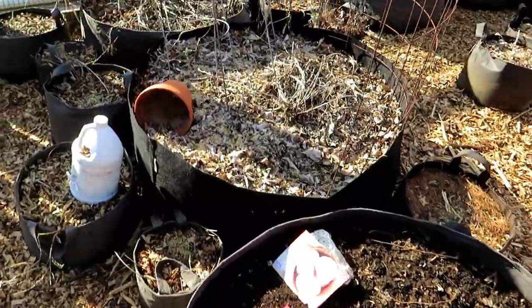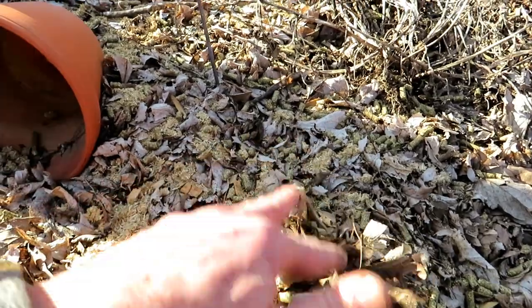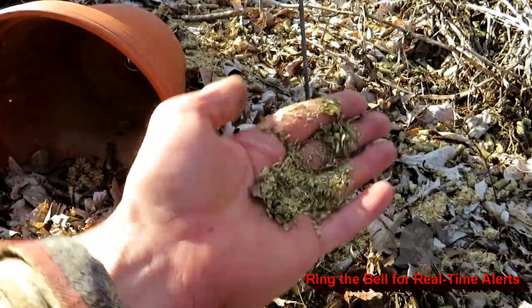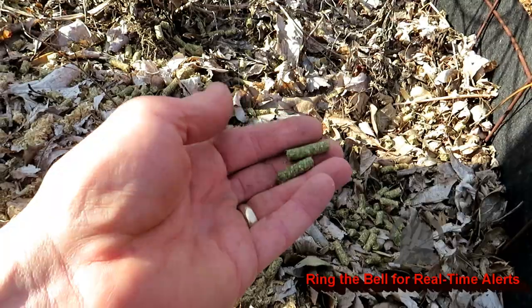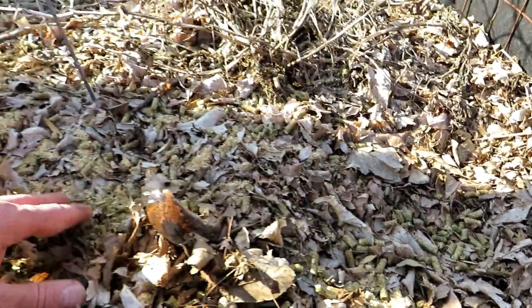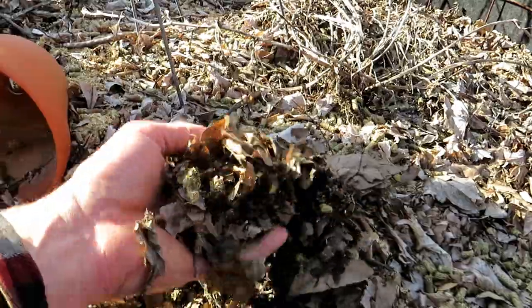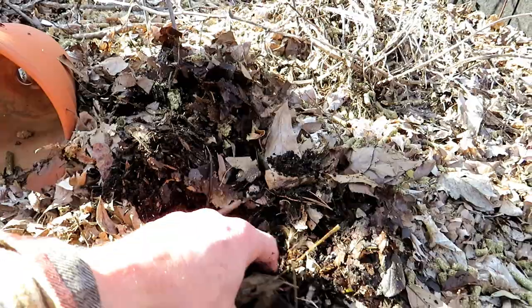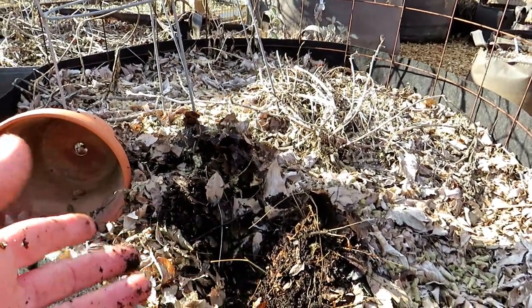I mulched and started dropping down compost into the fabric pots and mixing it in — they're getting ready. Last year I put in leaves, and this is alfalfa that I put in last year. You can see it's all broken down. There are some pellets I just threw in a couple of days ago. When it rains these will swell up and turn to sawdust. This is all pretty much set up for me to start planting in. Once I mix the leaves in here it's going to be great stuff — I'll be adding some more compost.